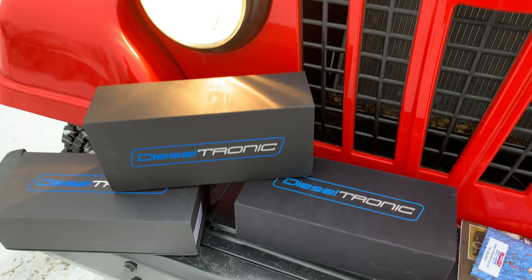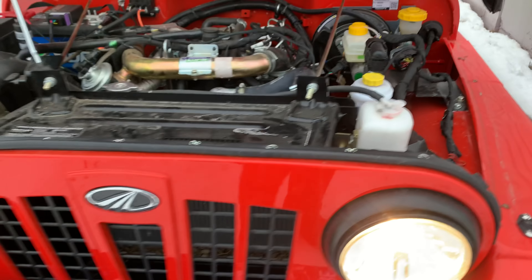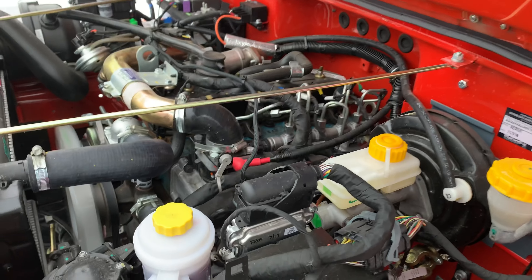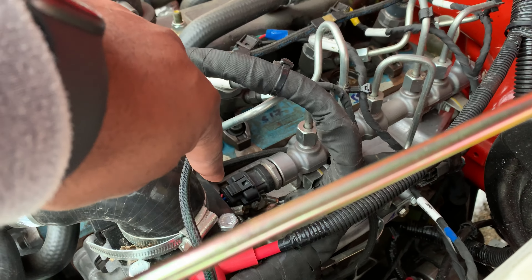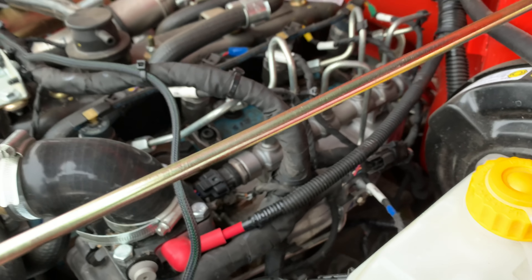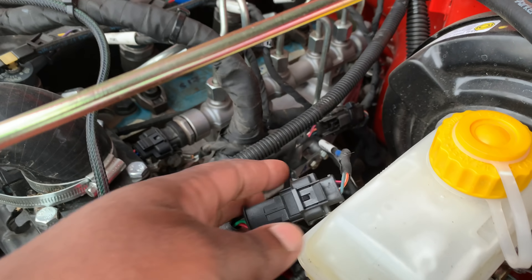From Dieseltronic - this is a variable tune. The way you install it is very simple: you come to the common rail - this is a common rail engine - and you plug one end of the lead right there. The other end goes to the original harness, which I have right here, and it plugs right in there.